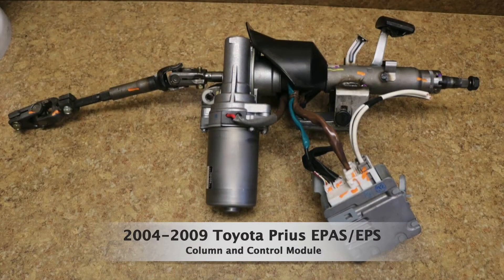This is the unit I used for the retrofit — it's a 2004 to 2009 Toyota Prius EPAS. I used all of the parts in this picture: both the upper and lower shaft of the EPAS, the pivoting mount on the EPAS, and also the control module.